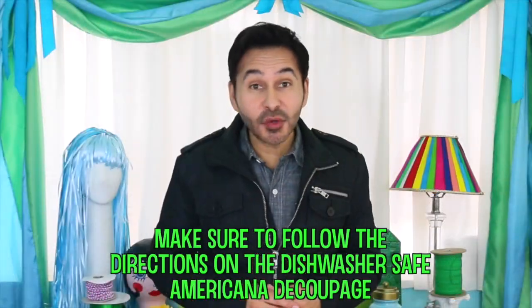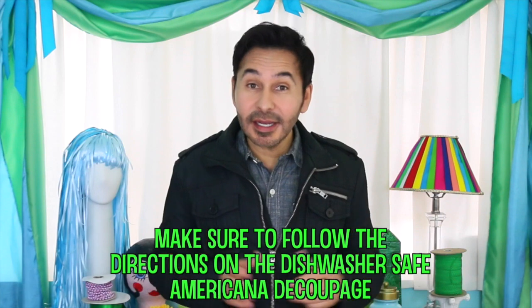Make sure to follow the directions on the Americana Decoupage Dishwasher Formula. Americana Decoupage comes in a ton of different formulas — they even have one for fabrics — so pick your favorites, and don't forget to make your mark with DecoArt. Bye.